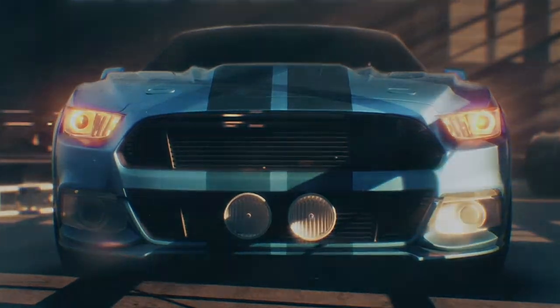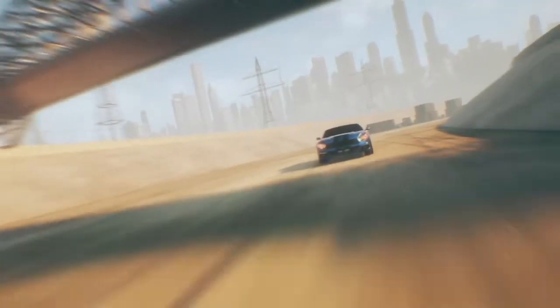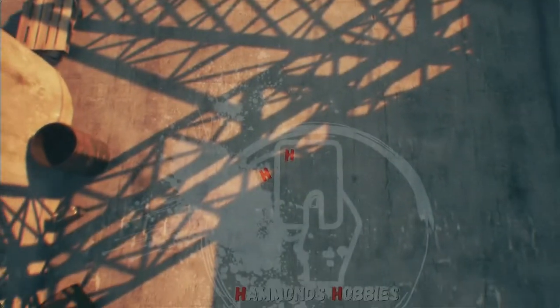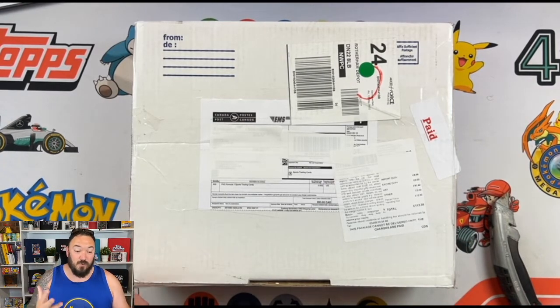Hey guys, welcome to my channel Hammond's Hobbies. Today I'm going to be opening up a big parcel that I got from Canada — it's got a lot of cards inside, so let's have a look. Before we get into this unboxing, make sure you follow me on all my social medias: TikTok, Twitter, Instagram, and Facebook, all with the name Hammond's Hobbies.